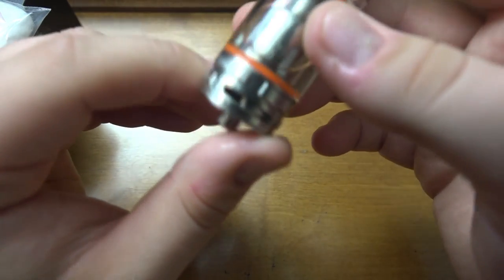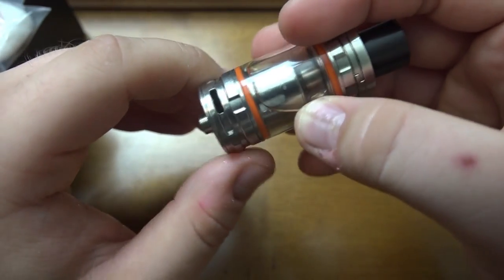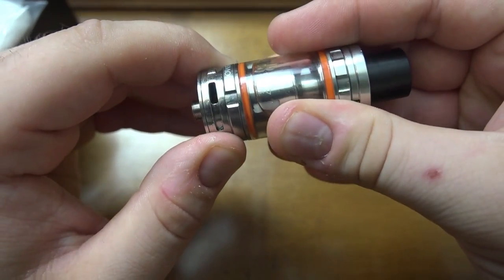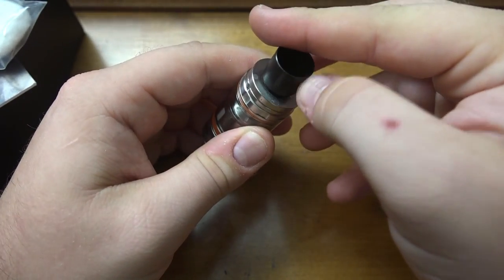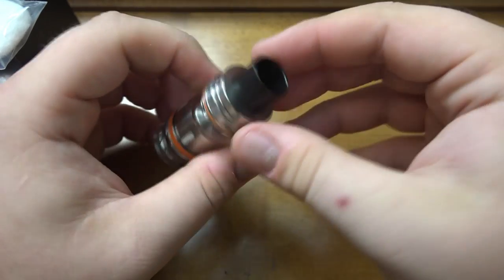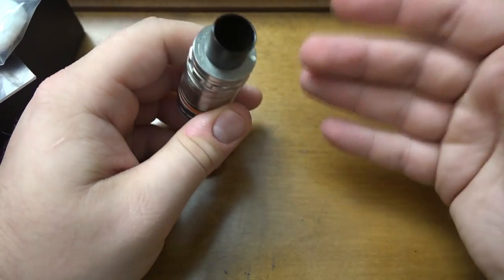Looking at the overall tank — my airflow is set to less than half open, which provides a much denser vape that I love. Wide open gets a little too airy for me. The drip tip is proprietary and you won't be able to fit your own in there — it's a little too big. I've heard the Griffin 25 drip tip fits in this, since they're pretty much the same tip anyway.